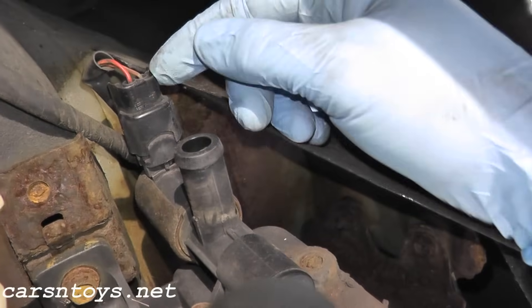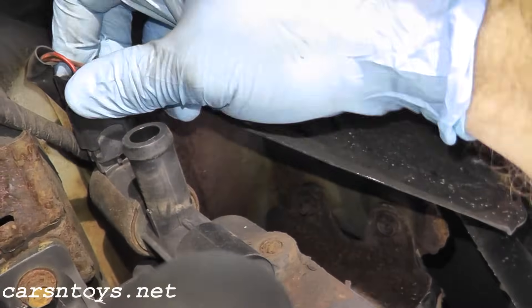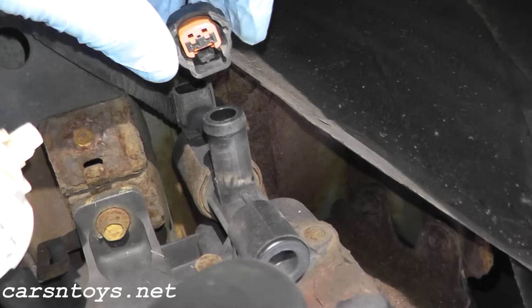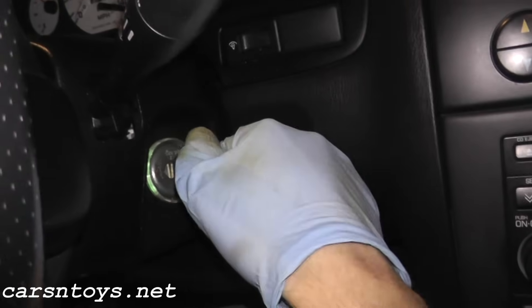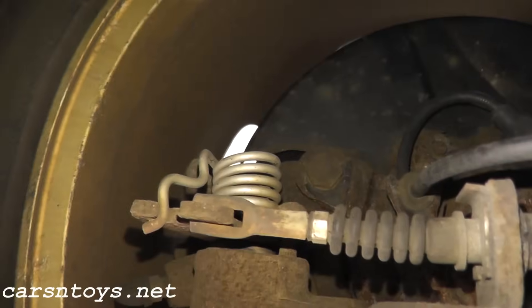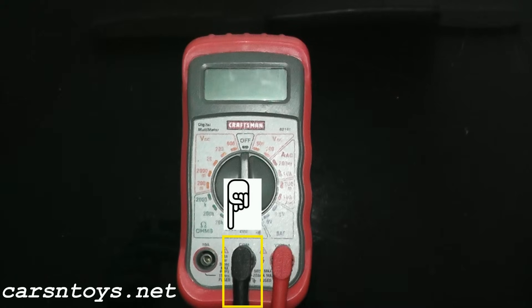Let's make sure number one that power is getting to the harness. There's a little tab up here — these can be really tough to remove since they're waterproof connections. Press down hard on the tab and then push back. Don't pull on the wire itself, just pull on the body. Turn on the ignition key to the on position — don't crank the car, just turn it on. We'll be using a basic multimeter on the voltage setting. First, attach a good ground point — the negative terminal from the multimeter goes to the e-brake spring here.